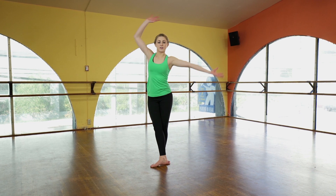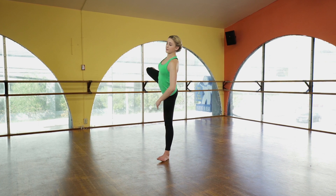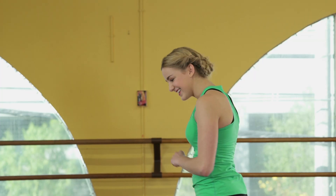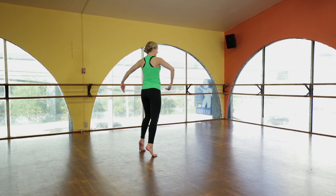So one, two, three — and your bottom leg is straight, by the way. Then you put your foot down on four. You're going to do a plié. You go five and six.